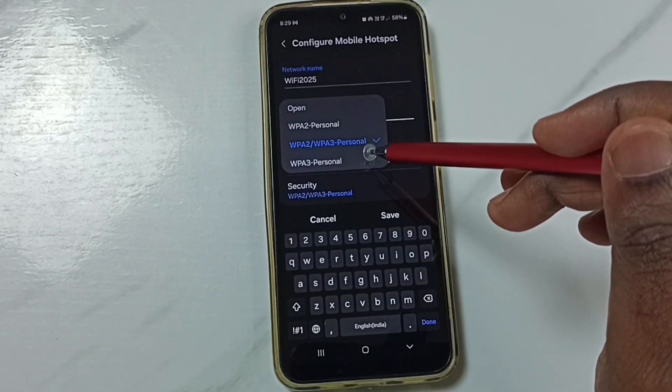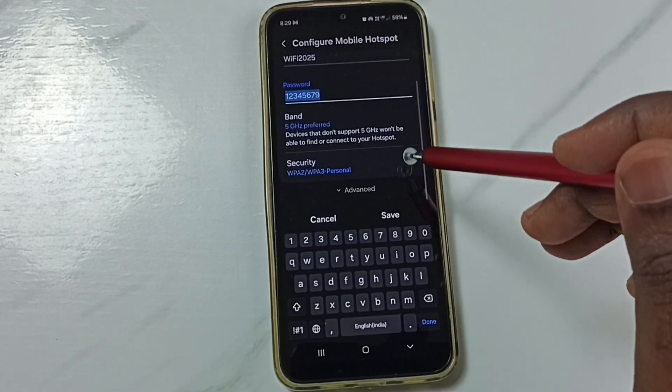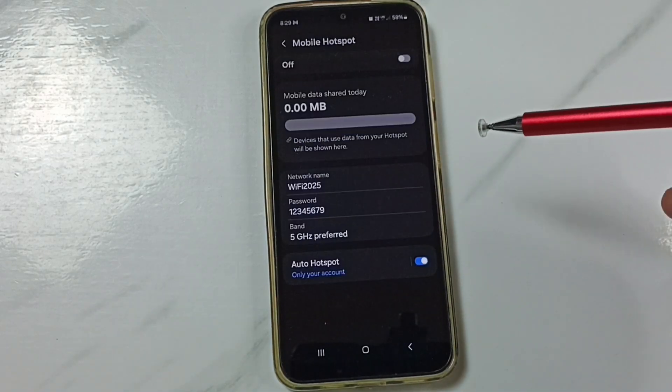For security, here we can see WPA2 or WPA3 Personal. After that, we can tap on save. Done.